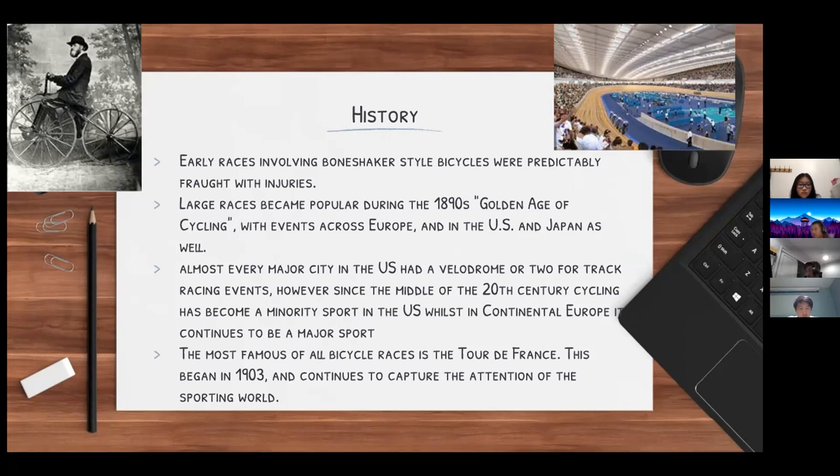One of the most famous cycling races ever is the Tour de France, which is technically still going on today. This cycling race spans a long track going through many different areas, including mountainous areas. The Tour de France began in 1903 and continues to capture large audiences even today.